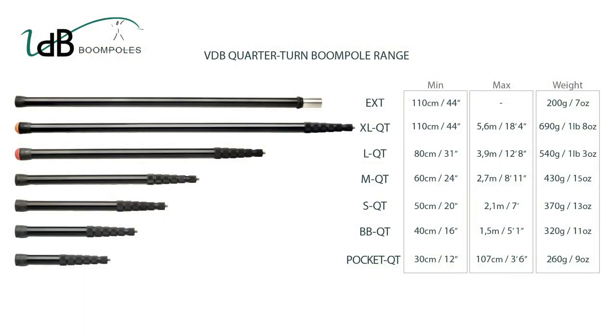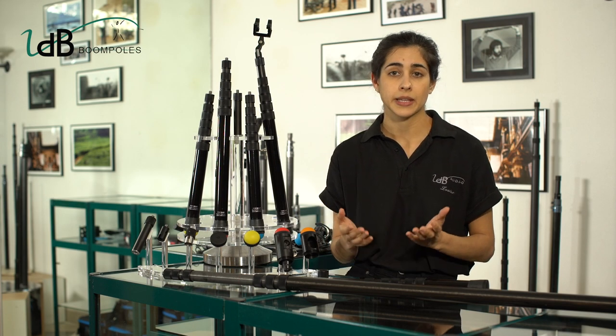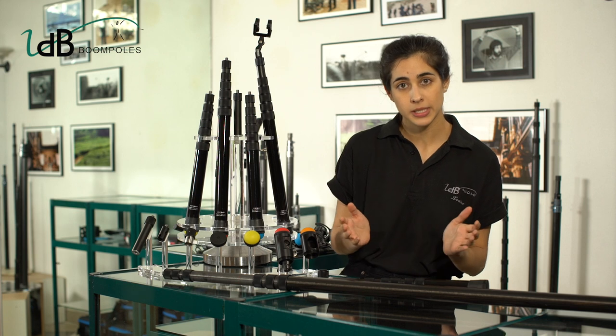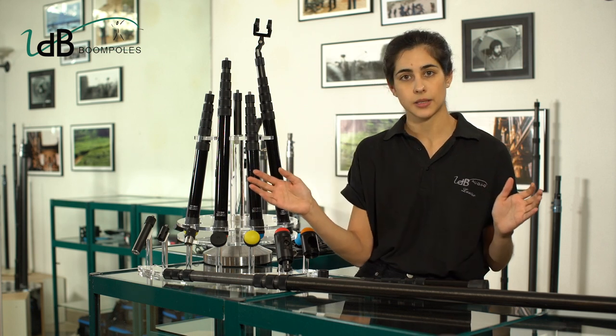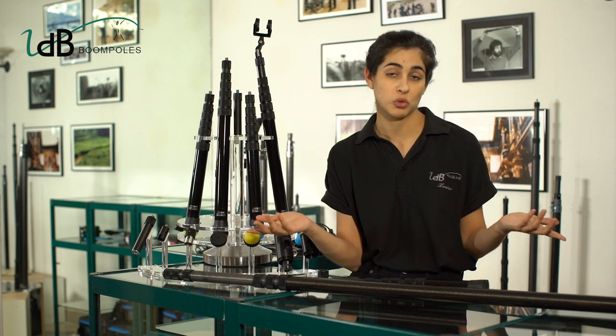We have a range of 6 models that can apply to any situation. Why 6 sections? With the years and experience, new constraints were implemented. We wanted a shorter folded system, extendable to a longer size. And 6 sections was, in our opinion, the best ratio to achieve that.